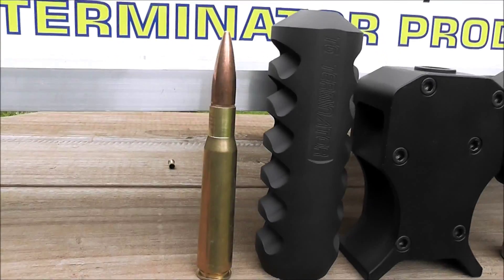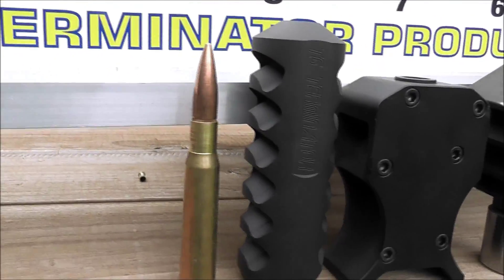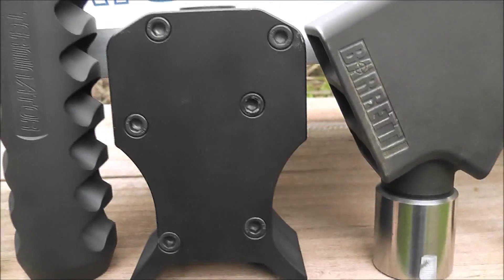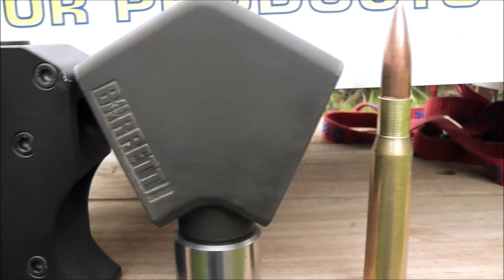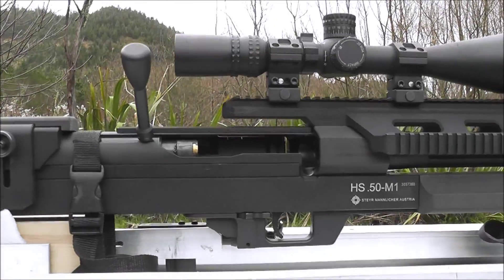There's the T6B next to a loaded round. There's the factory Steyr aluminium brake. There's the Barrett M99 brake next to a loaded round. And here's the rifle.